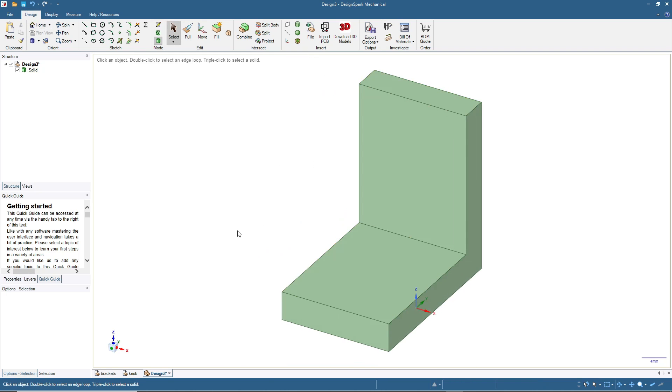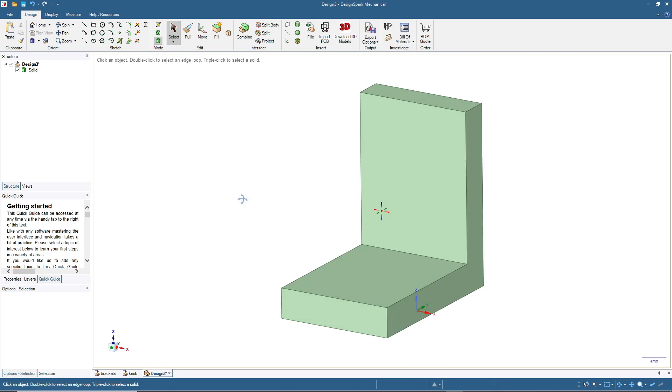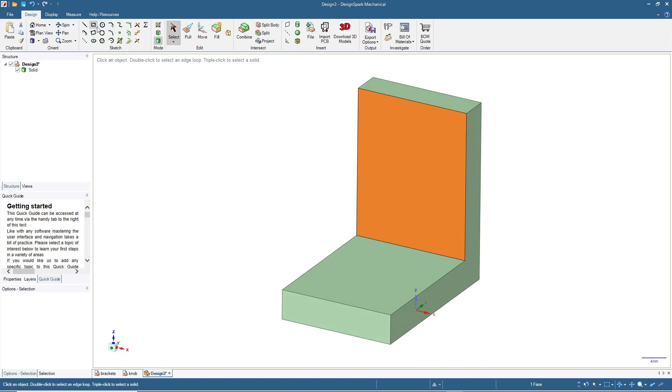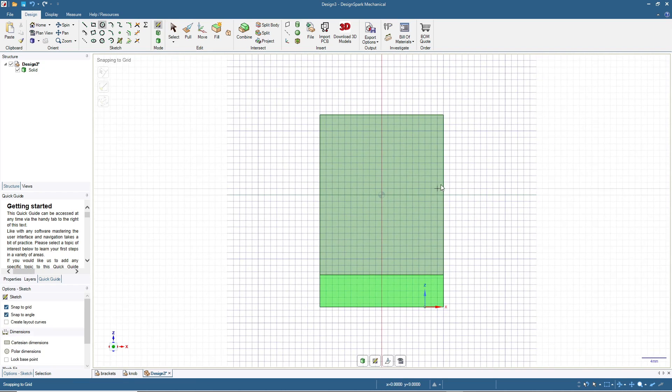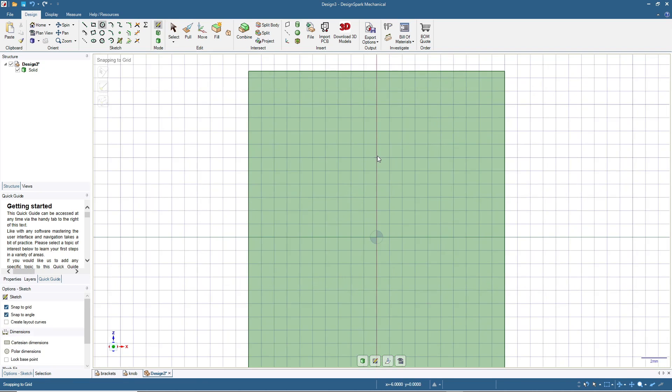This will be the base shape for our bracket. Now we need to make holes for the screws. To do that, click on one of the surfaces and then click the sketch mode. Create a circle — in this case I want a 6 millimeter screw, meaning a 6 millimeter diameter hole. We need to add some clearance so the screw will come in easily, so we will make the hole 6.4 millimeters.